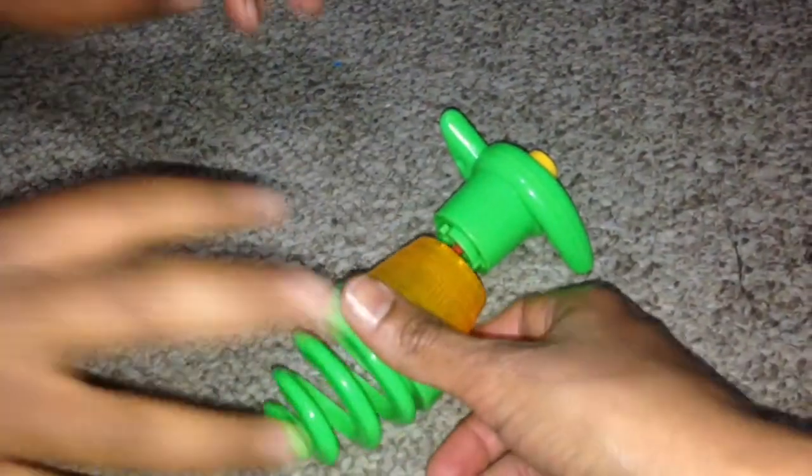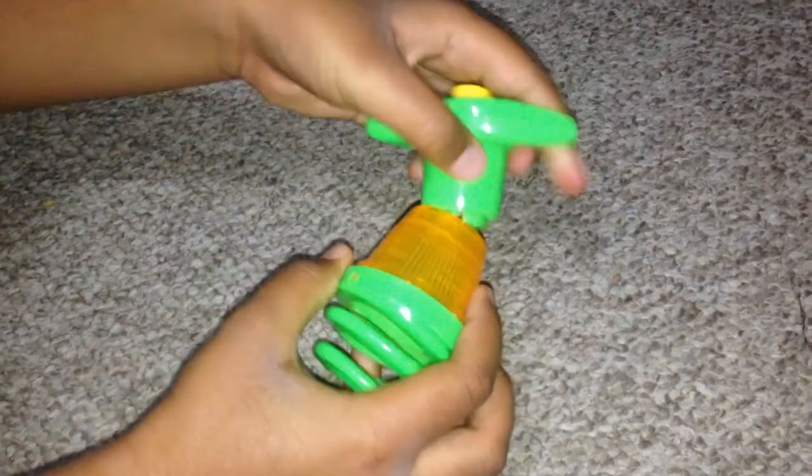We need to attach the top to the shooter and wind it. Once it's tightly wound, release the top by pressing the yellow button on the top of the shooter. See, it's so easy. Now it's going to be released and you're going to see the beauty of spinning.